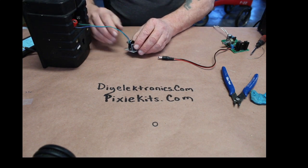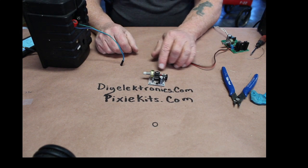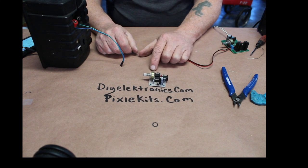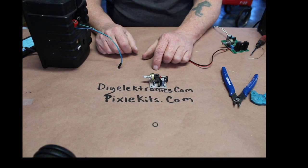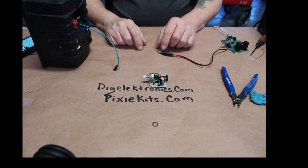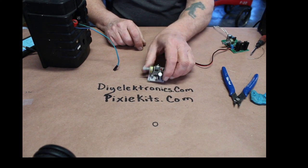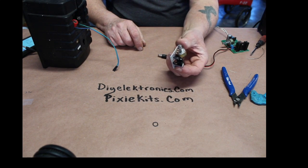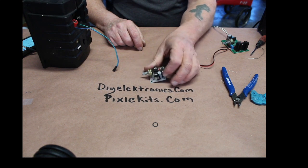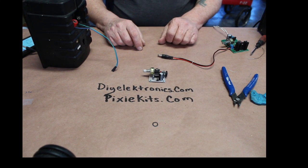That is the demonstration on the miniature LM386 audio amplifier. It works really well if you have low audio needs and want it in a compact design. This is great for field days — bring it out in the field with you for working your Pixie on code.